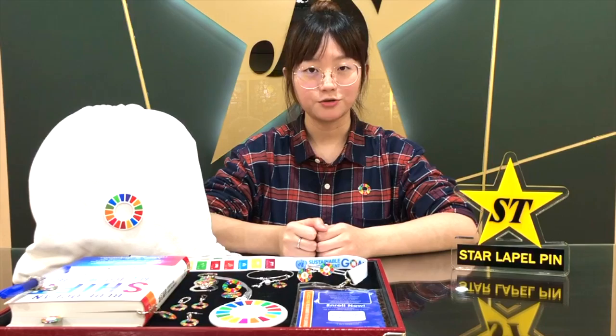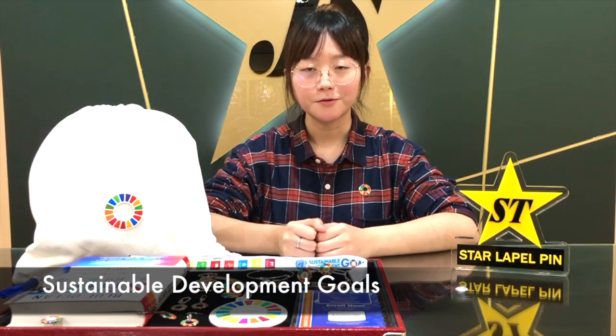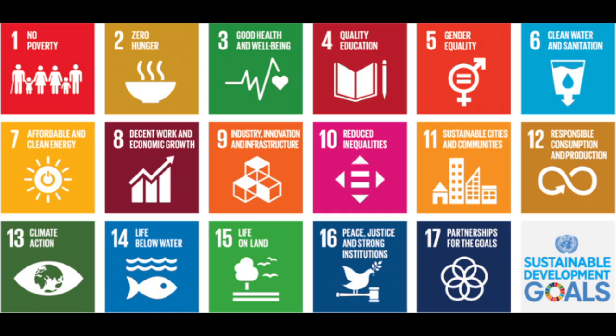So what exactly is SDG? SDG is short for Sustainable Development Goals. The logo for SDG consists of 17 different colors, and each color represents a key goal. The agenda of SDG is to end poverty and realize a sustainable world.